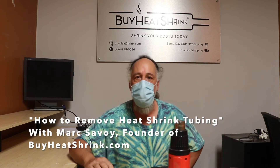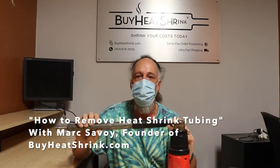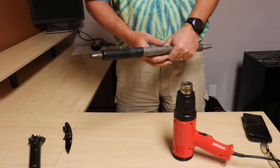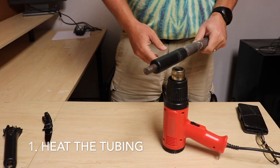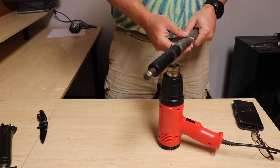Hey, this is Mark from BuyHeatShrink.com and today we have a customer's rod that has 3-1 adhesive lined heat shrink on it and I'm going to show you how to remove it. First thing I'm going to do is get the tubing nice and hot to melt the adhesive on the inside. We have our VT-1100 heat gun and I'm just going to get this nice and hot.